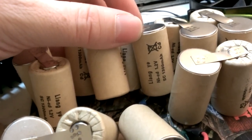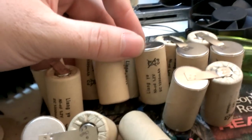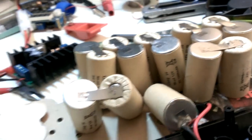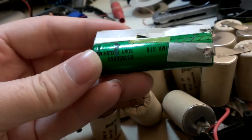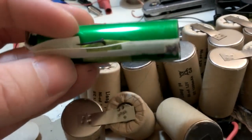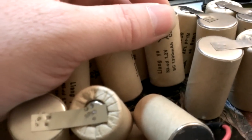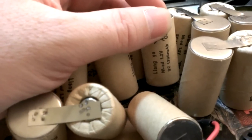Let me read the cell label. They're Lang Yi NiCad, 1.2 volts, 1300 milliamp-hour. That's important — the milliamp-hour tells you the capacity, and 1.2 volts is the force. Now these Sony lithium cells I have here are 3.7 volts, and I've measured them on my balance charger — they're almost 2,200 milliamp-hour. So if the original cells are 1.2V and 1,300mAh, and mine are 3.7V at 2,100mAh, we're looking at almost four times the capacity per cell.